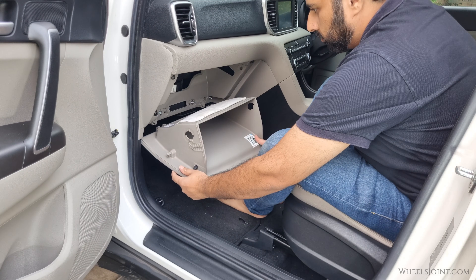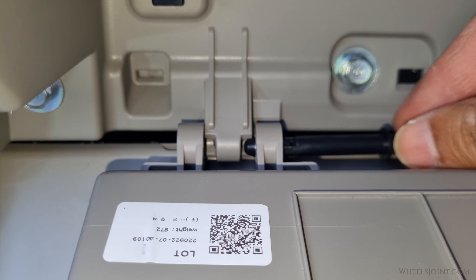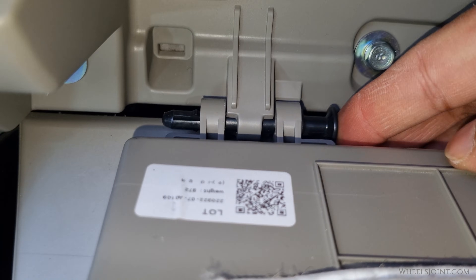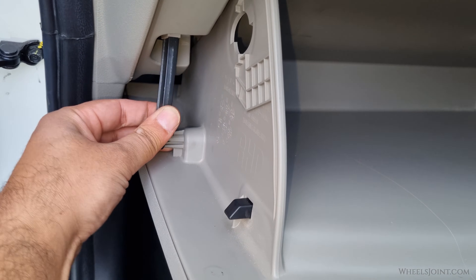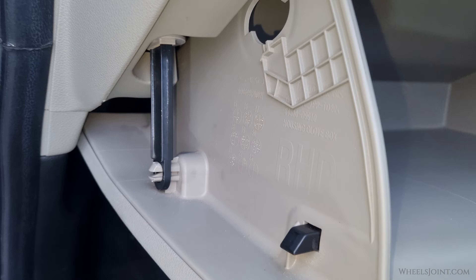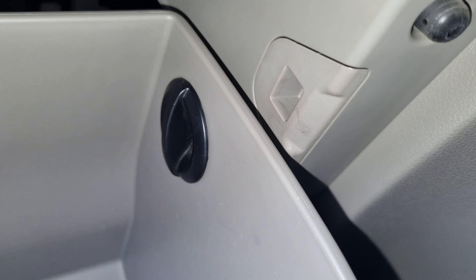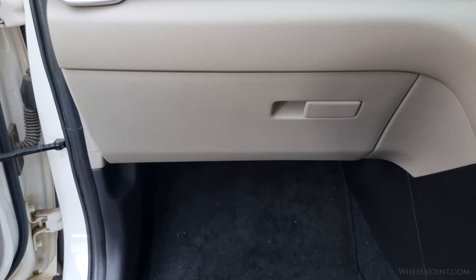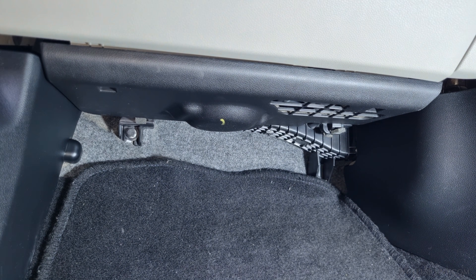Now it's time to reinstall the glove box itself. Start by aligning the glove box with the hinge mounts at the bottom and slide the hinge pins back into place — push them straight in until they lock securely. Next, reconnect the damper arm on the side by aligning the hole on the damper arm with the mounting point on the glove box and snapping it back into position. This ensures the glove box opens and closes smoothly. Reinstall the stoppers inside the glove box by inserting them into their holes and twisting them clockwise until they lock in place. Open and close the glove box a few times to make sure everything is operating smoothly. Finally, put the crash pad under cover back in place by sliding the rear hooks into their slots, then lifting the front and pushing upward until both locking tabs snap into place.